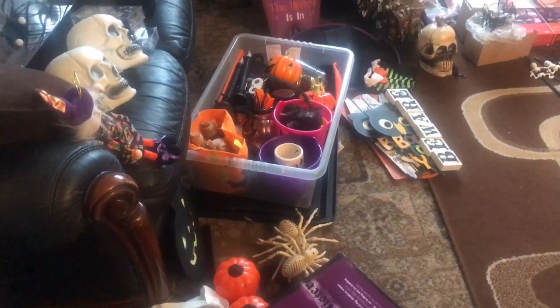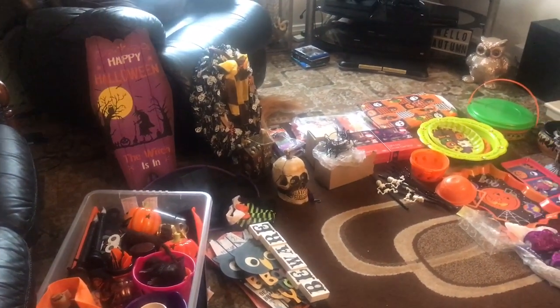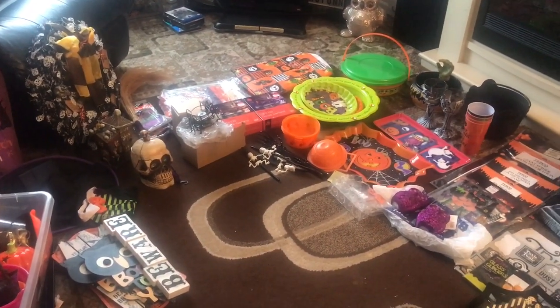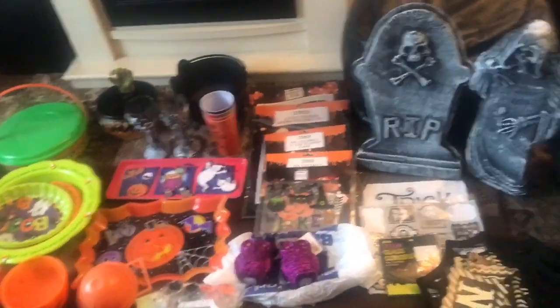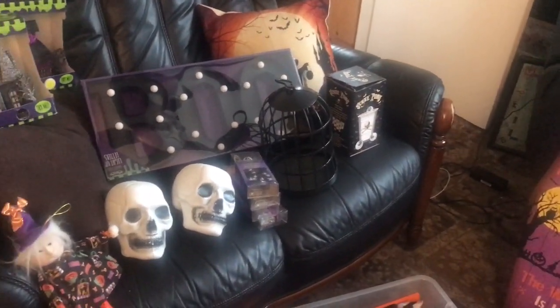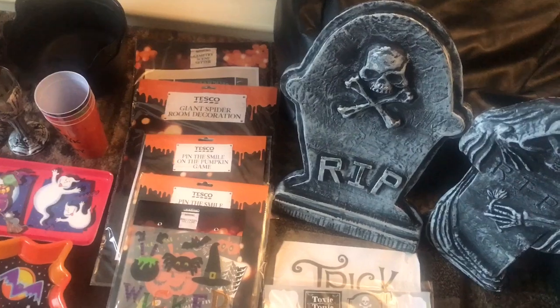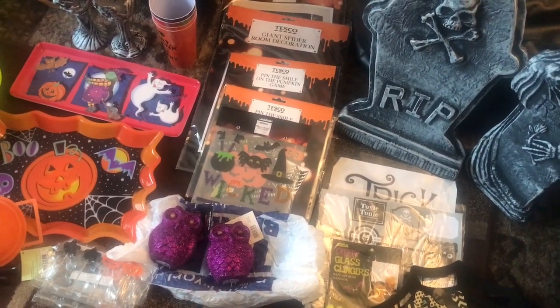I did used to have more than this but I did get rid of quite a lot, and I may thin it down a little bit more. On top of this I have four light-up skulls I got from Poundland which I haven't included down here, and I have a couple of Halloween cushions - I change the cushion covers and use the same cushion pads all the time. Not everything I'm going to remember where it came from, as a lot of it I've had quite some time.